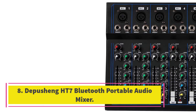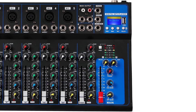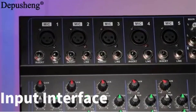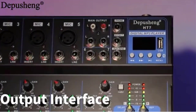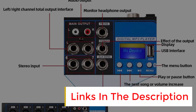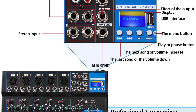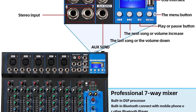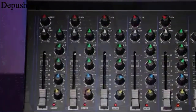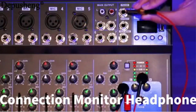Number 8. Depushing HT7 Bluetooth Portable Audio Mixer. The Depushing HT7 is a 7-channel mixer with built-in wireless Bluetooth, DSP reverberation effect, 3-band equalization adjustment, USB interface, and U-disk playback function. It is suitable for small performances, bands, conferences, home use, and computer recording. The mixer supports digital products with audio interfaces without inserting audio cables, connecting directly via wireless Bluetooth. It has a recording function and is fully equipped to provide customers with all the features they require.